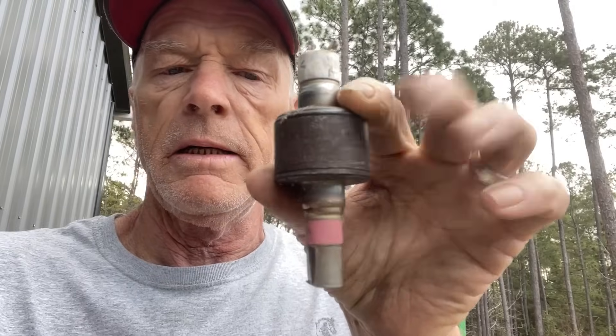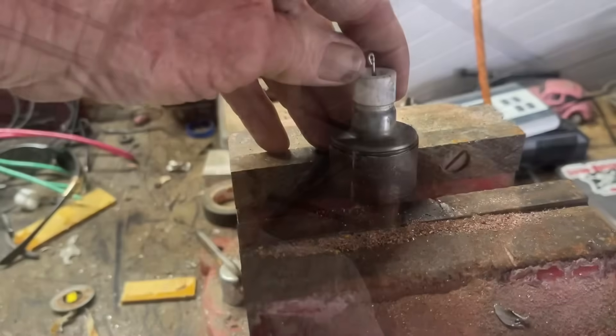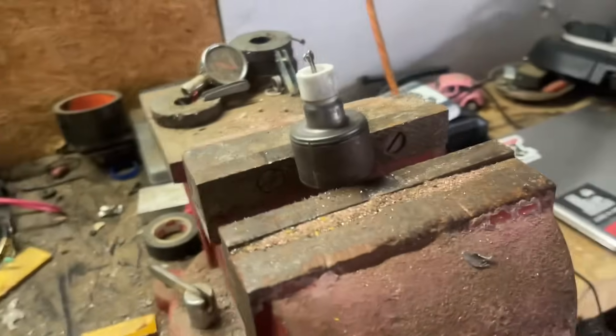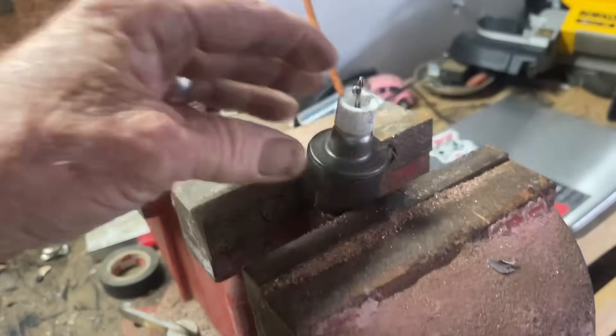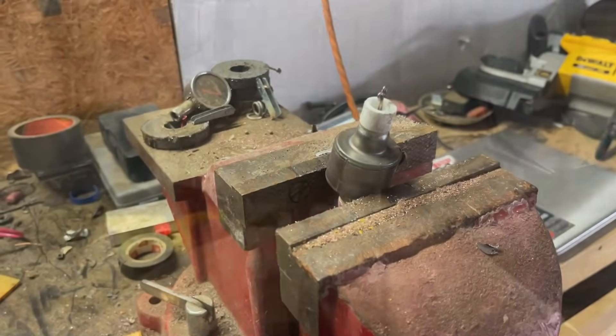Don't go nowhere because we're going to scrap these things out. Right now I'm going to show you how the easiest way to get that copper nugget out of there. About eight of them will make a pound of copper and it doesn't take long to get it. What you're going to want to do is take your vice and clamp that in your vice. I'm going to set my camera up on my tripod and we'll show you exactly what I'm talking about.